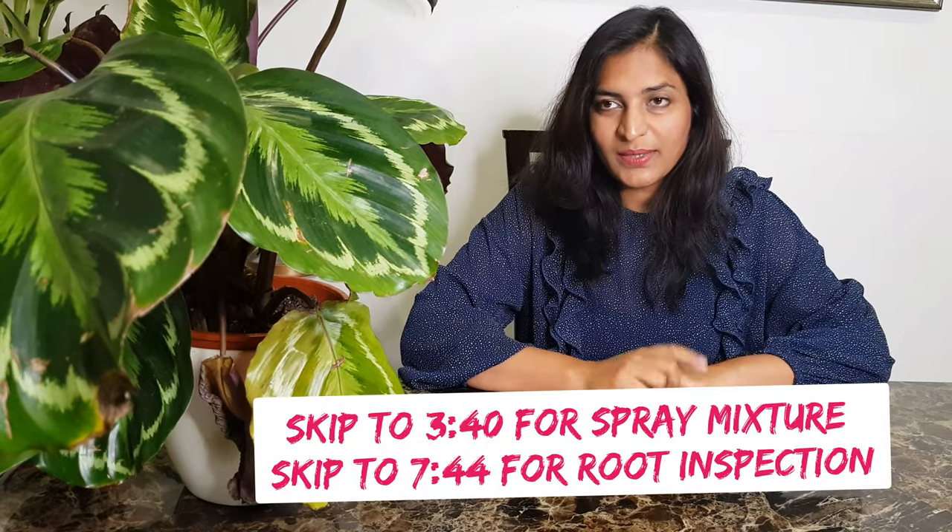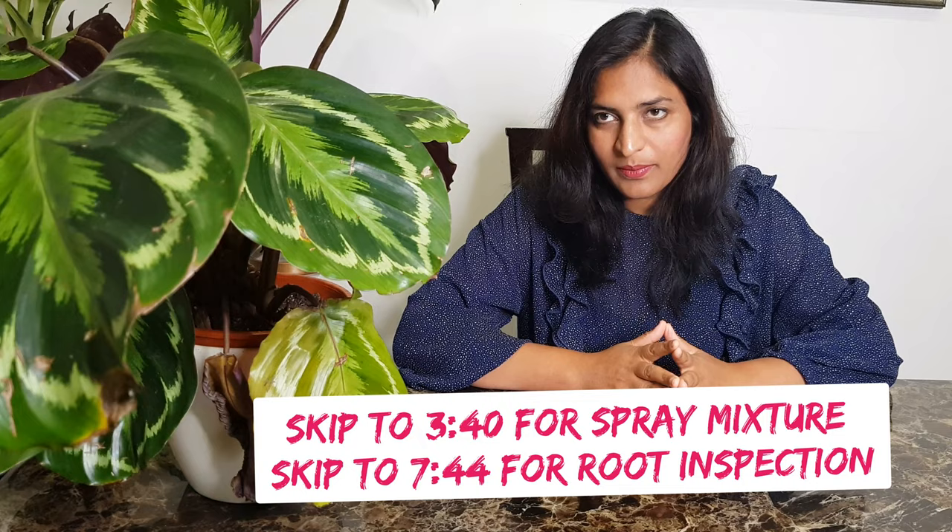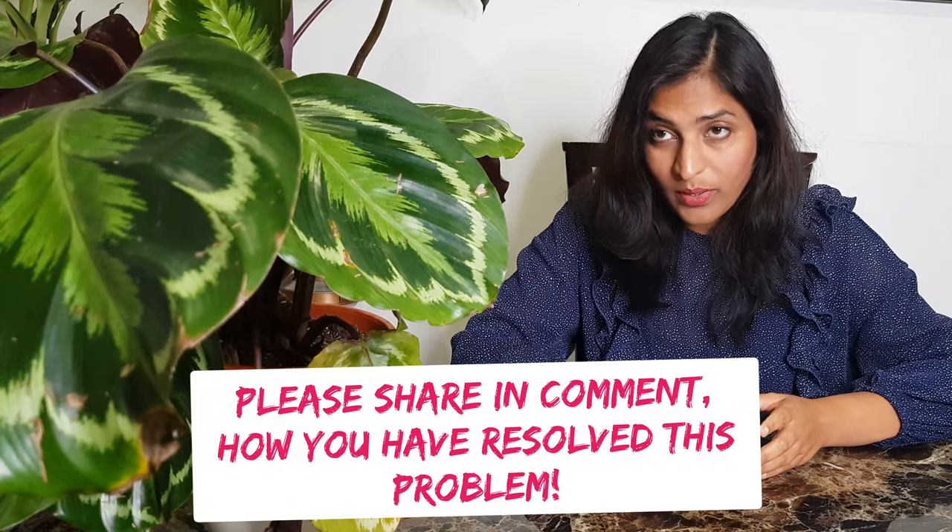Hey guys, welcome back to my channel Urban Tropical. Today we're going to discuss a problem I'm having with my two Clothias — one's a Medallion and one is an Ontab — and they are having very similar problems. Medallion I believe is the easiest Clothia to look after; I had it for a long time and didn't have a problem, except one early issue I couldn't identify. But today I'm having a different problem and I'm not 100% sure what it is.